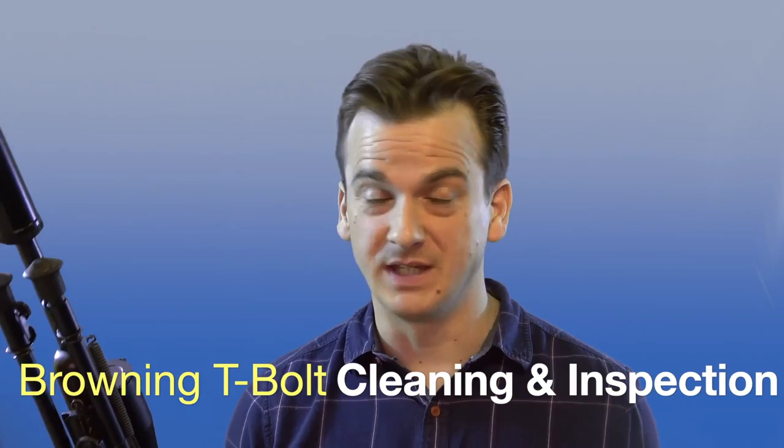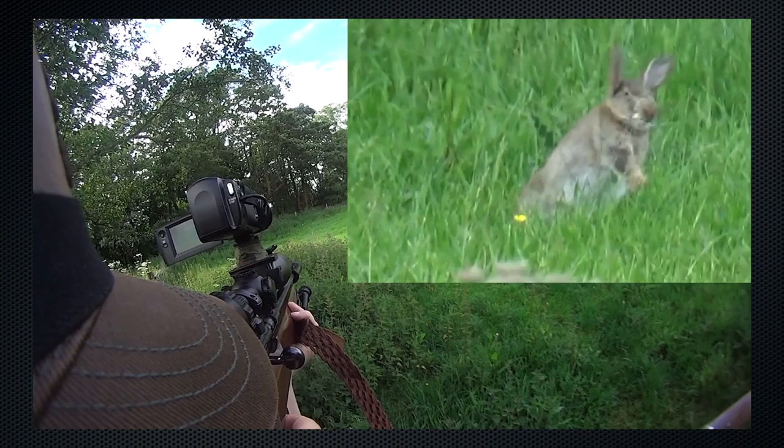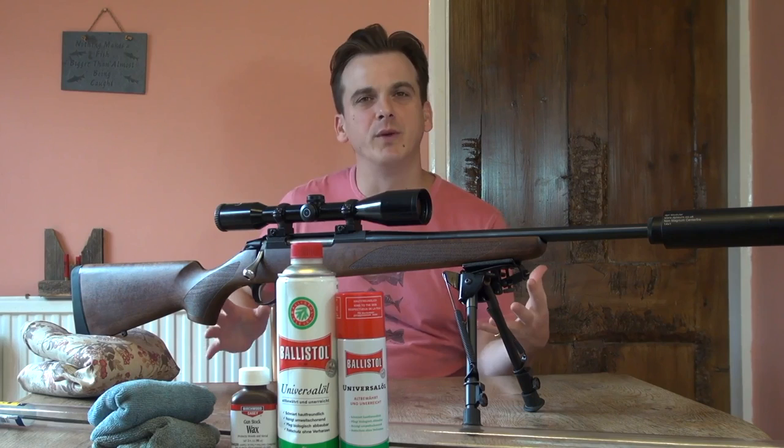Following on from my last video where I was out shooting rabbits, I noticed I was shooting a bit low, which was concerning. When you've got a rabbit at about 20 yards and you're aiming for his head and hit him lower, that's a significant drop. Really, at 25 yards it should be shooting high. So I thought it would be a good time to do a cleaning and inspection of the Browning T-Bolt — I've done a cleaning video with my centerfire before, but with the rimfire there is less to do, though it's still important.